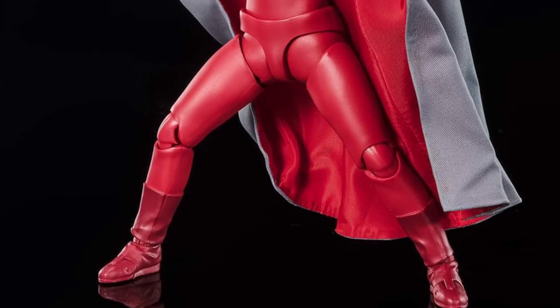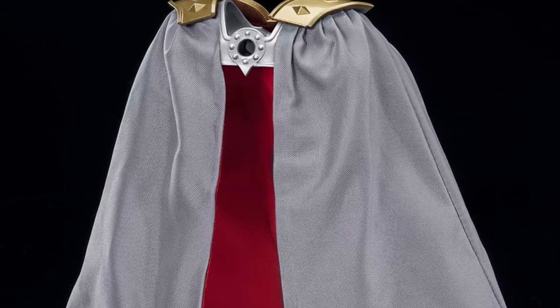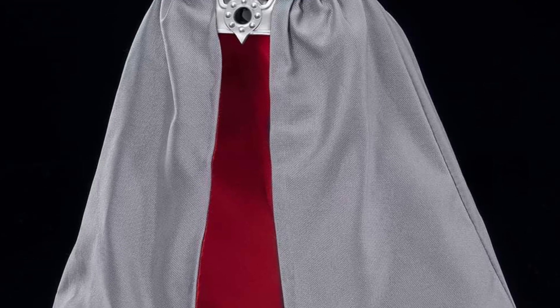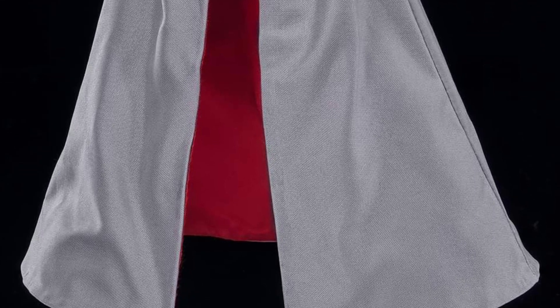I love the cape. I love the way this figure poses, and I think what makes this figure stand out from the rest of the Ultraman figures — not to say they're not good — is this cape. This cape looks really, really good.